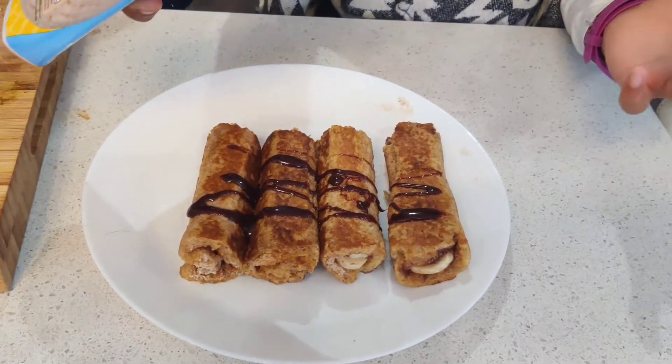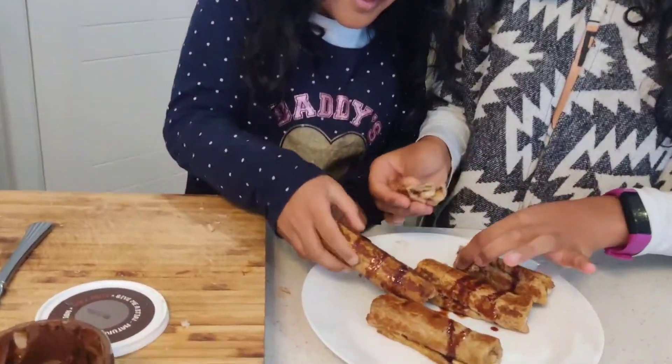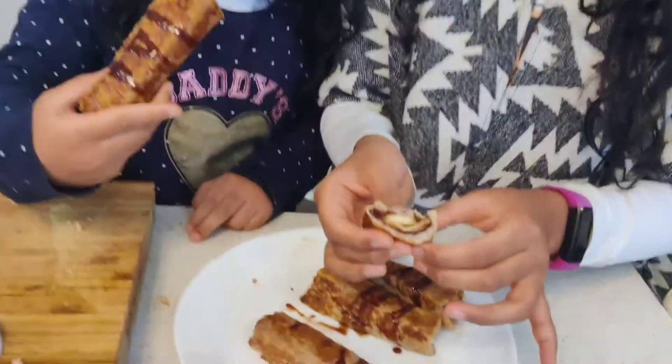It looks so nice! Now I'm going to taste them. Oh my god, look at that on the inside!